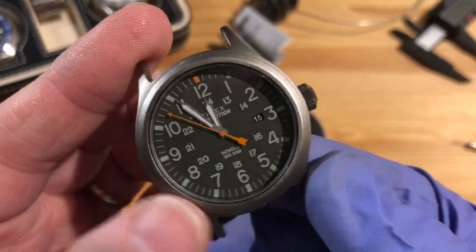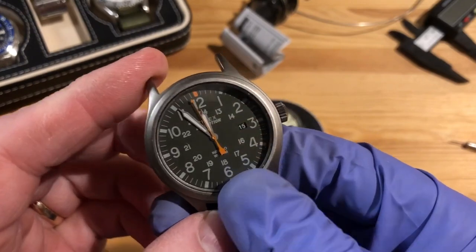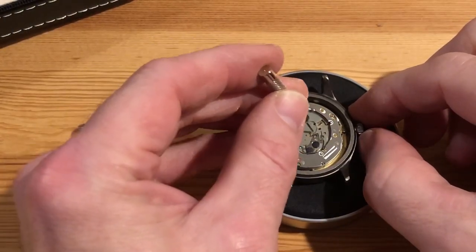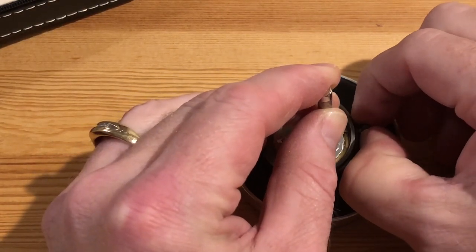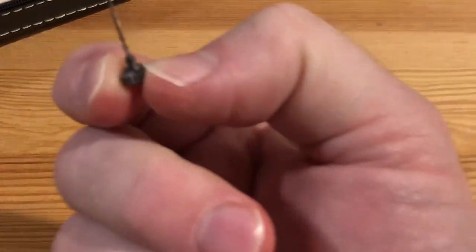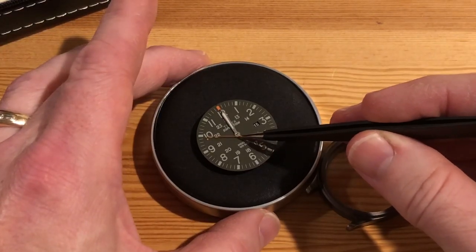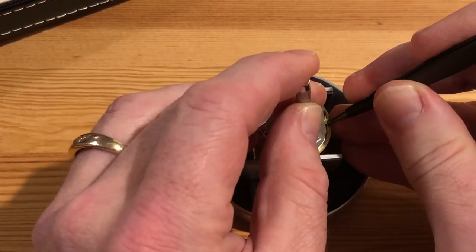So we'll get into it now. First I wanted to check the donor watch — since it didn't have a case back or battery, I put one in just to make sure it was working and that the crown functions, and it does. I don't have a setup to zoom in on the watch without my head in the shot, so I'm just going to move through some of these things. This is me taking the crown out of the donor watch, then grabbing the plunger to take off the second hand and set that aside, then pulling out the broken stem from my watch.